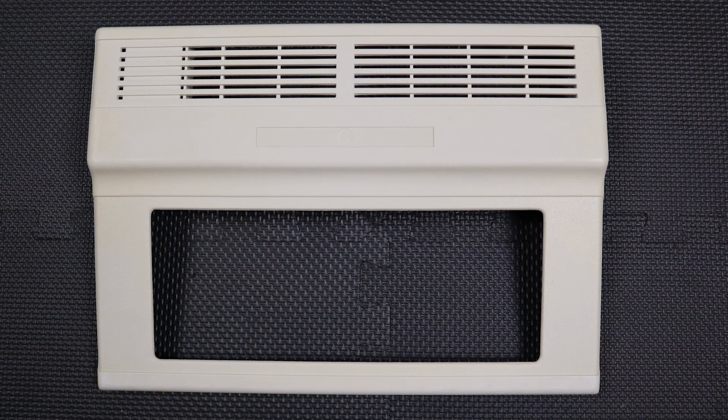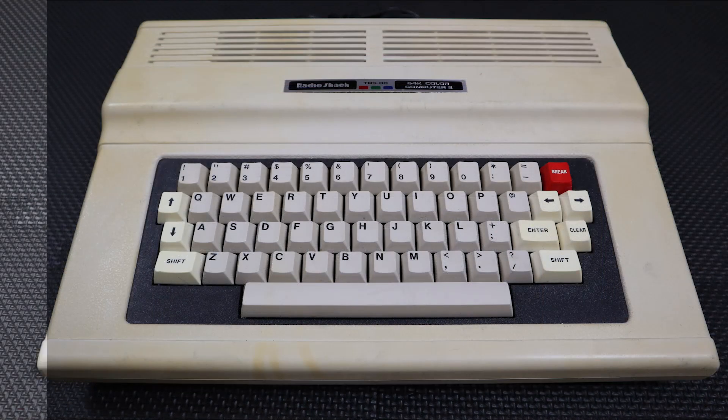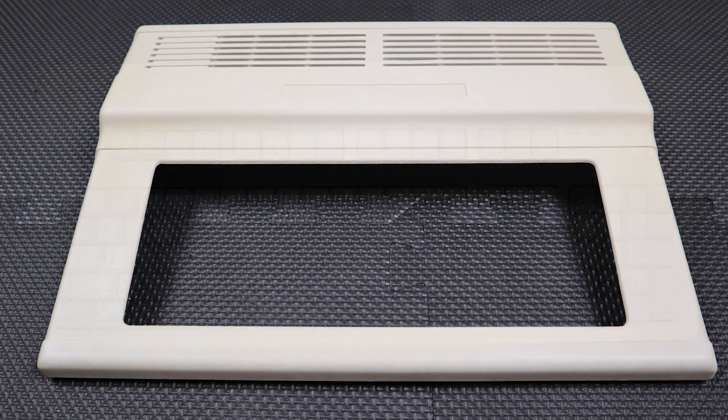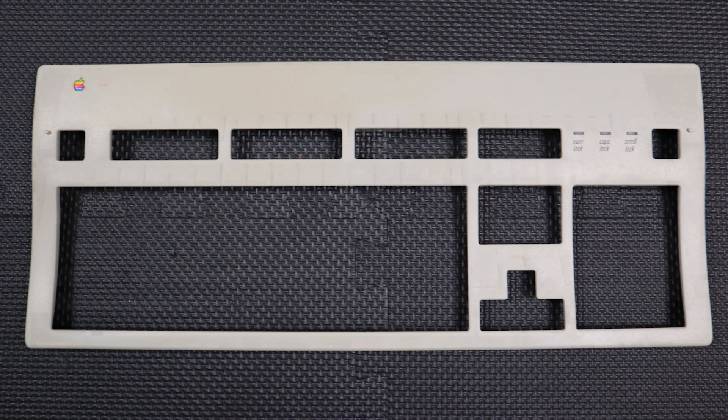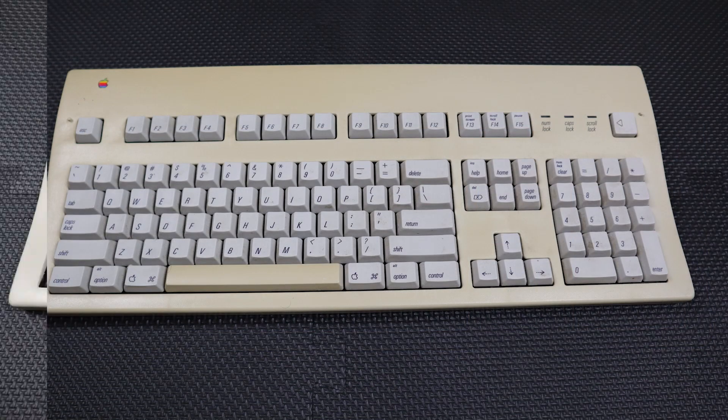So here are the results. I'm happy with the first piece, but the second is going to have to go back for some additional treatment with some added peroxide. I'm curious to hear if you've had similar experiences with your Retrobrite projects, so let me know in the comments.